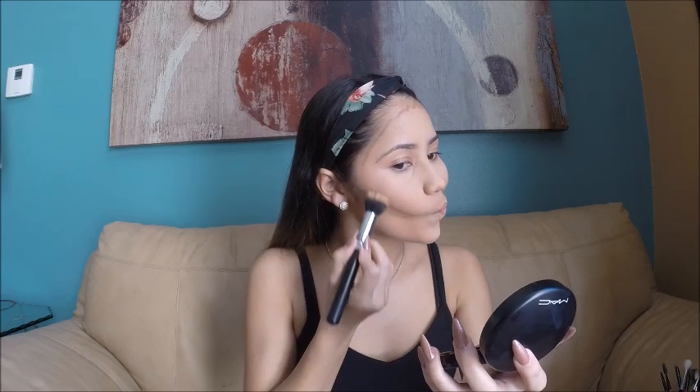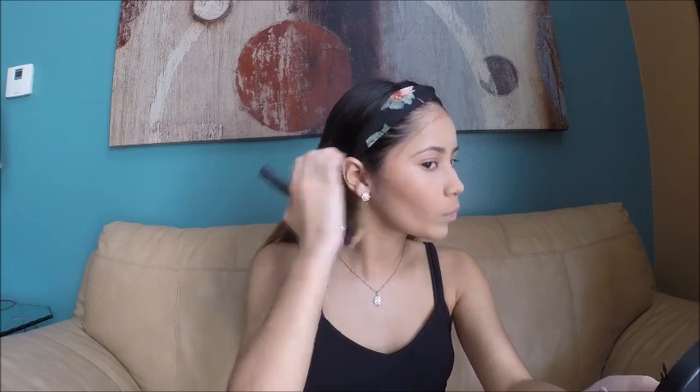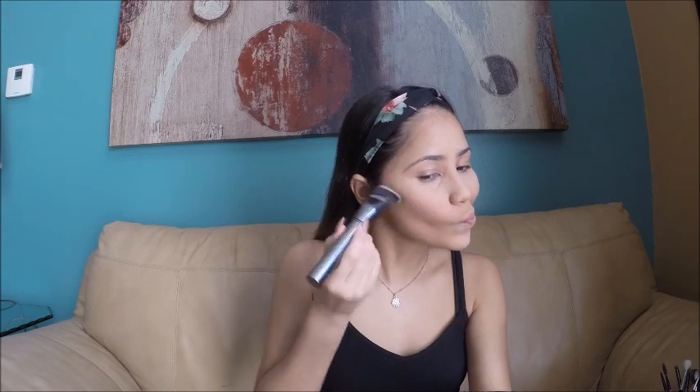To blend my contour I'm going to be using the Morphe M436, which is a dupe for the MAC 130 — the MAC one is really expensive so I recommend this one from Morphe. I'm also blending out my contour with the Morphe G30, which is a really precise brush for contouring.